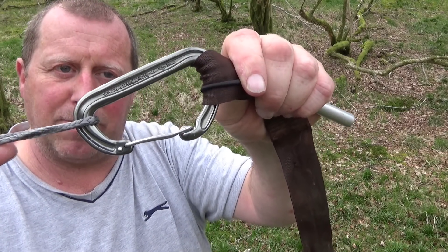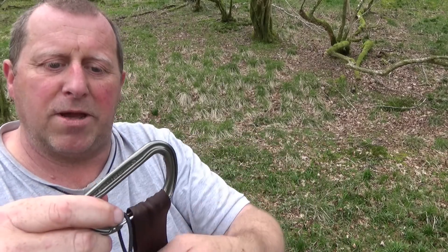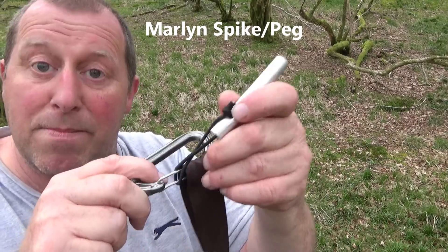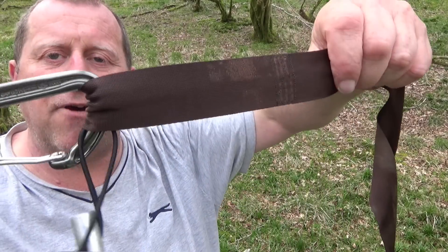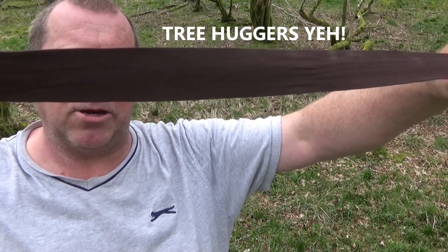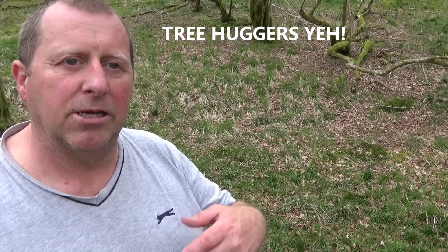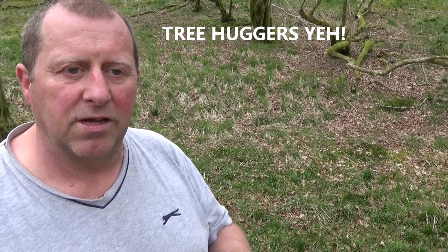That is then attached to my carabiner. On my carabiner I also have hanging what I would call a marlin spike — it's just a peg but I call it that. And finally, on the end of that, my tree huggers. The tree huggers go around the tree to stop the straps cutting into it and damaging the bark and the tree itself. This is a way of protecting the tree. You don't necessarily need tree huggers, but it is good practice and you can't be criticized for going down the good practice route.